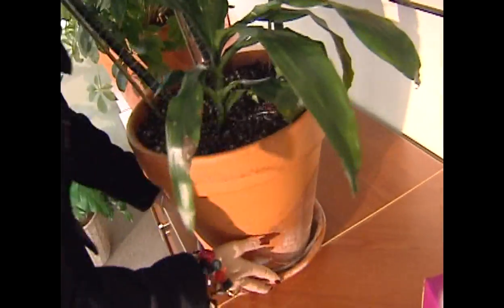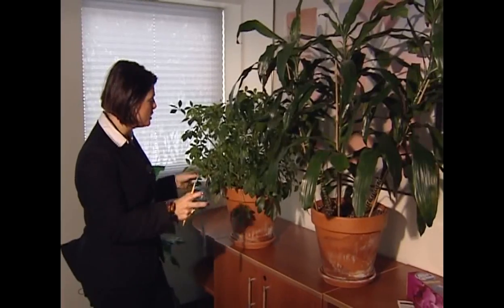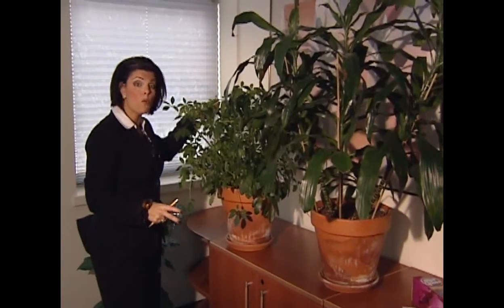So we've got two plants. They're not identical, but they're both about the same size. This one we're going to water with a watering can. This one is going to get two AquaGlobes because, well, it's pretty big.